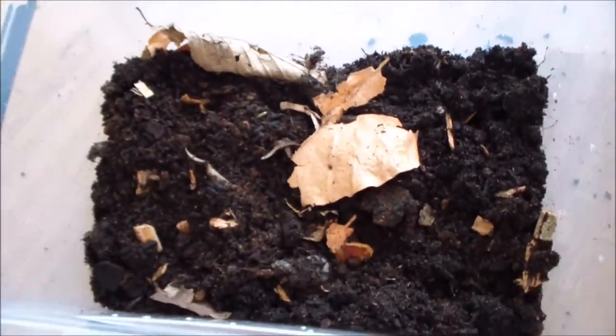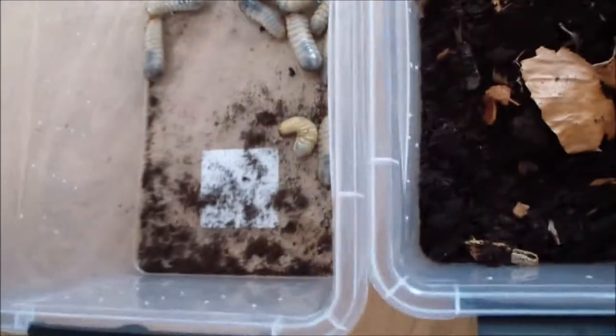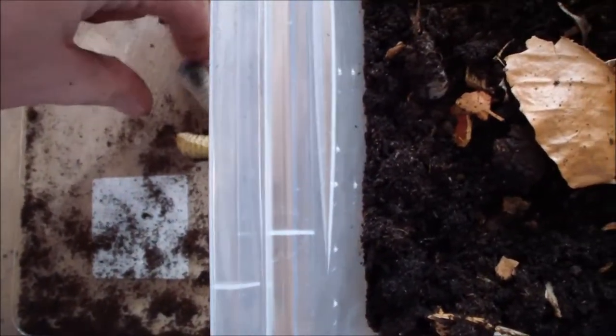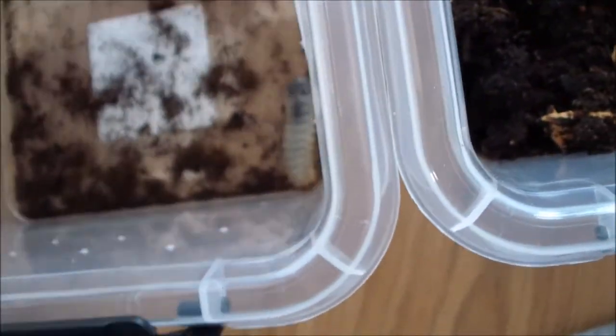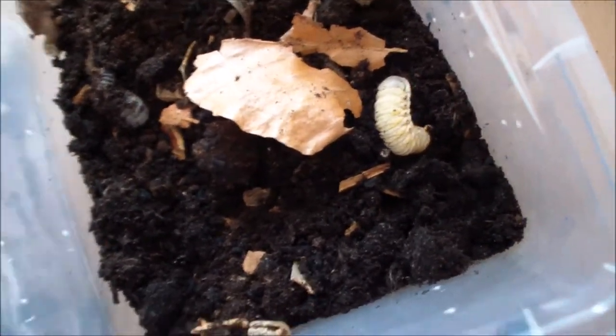Let's place the little ones inside. Here they are — let me see if I can get them in one shot. Oh, poor little things. Wait, wait, wait — you are squirmy and squiggly! There you go. One... two.